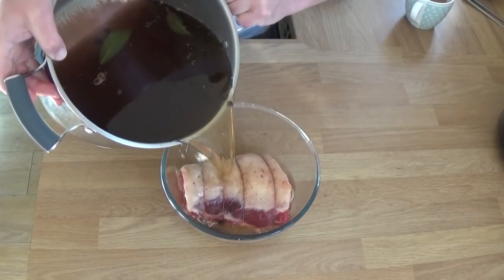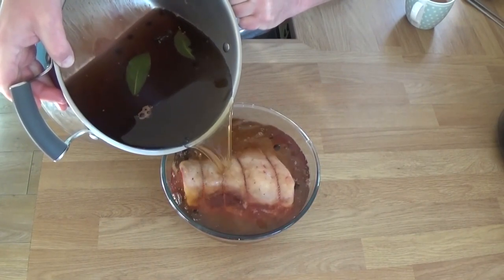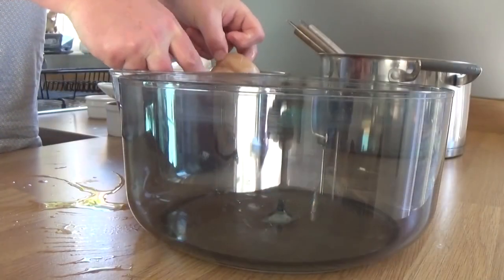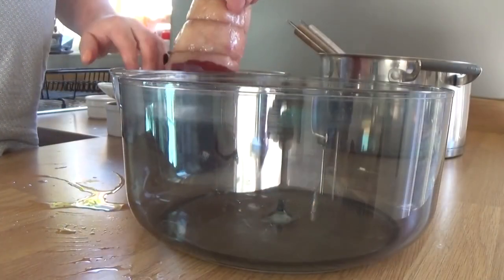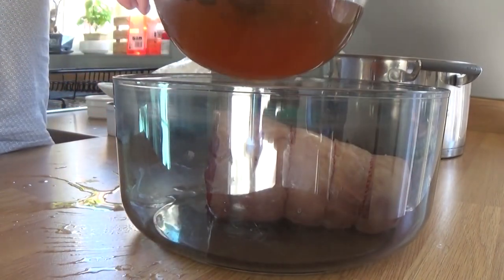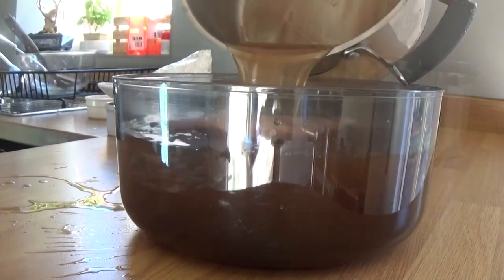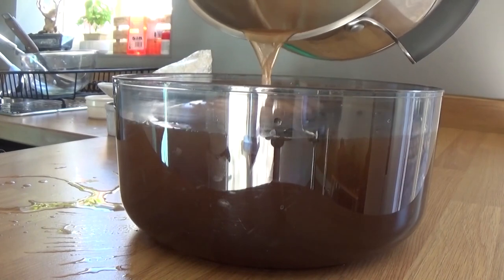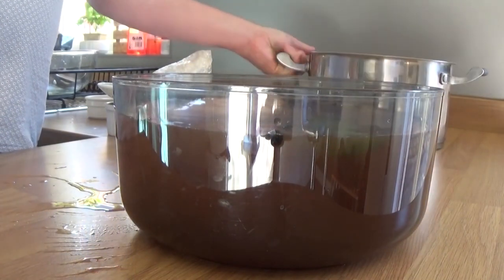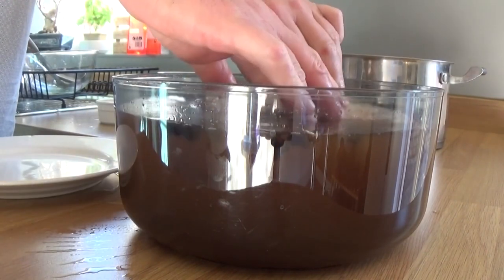Now I wanted to use this glass bowl, but you'll see in a minute I decided that it's not working. I've not used all the brine but I don't think that's necessary as long as it's fully submerged. So let's not be too proud — let's change our mind here into this salad spinner, which I haven't used for years anyway. If you leave it in a metal container, it's going to activate, it's going to mix with the salt and it's going to make a chemical reaction and it's going to be bad.